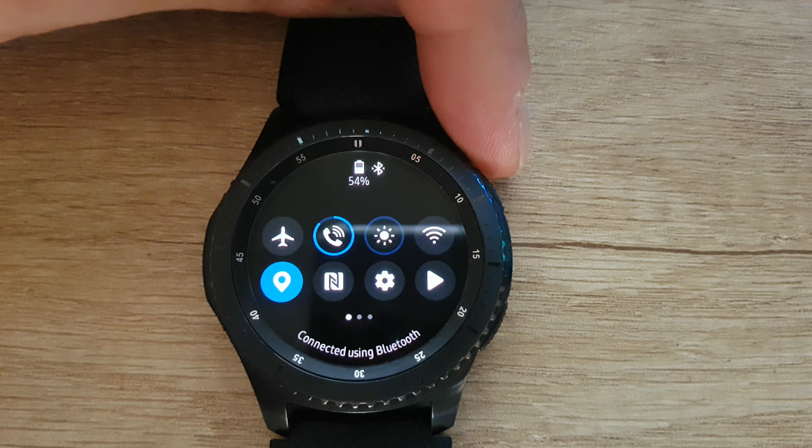I'm just scrolling through all the settings of this smartwatch. Back — and scrolling through the settings again. You can see the various switches and options.